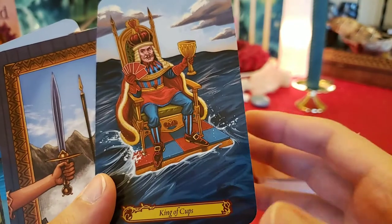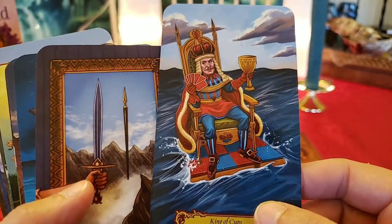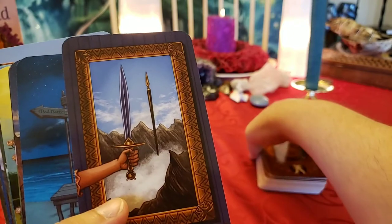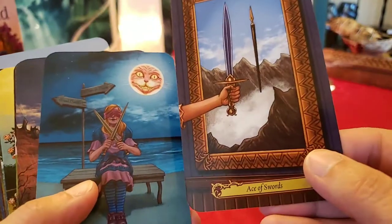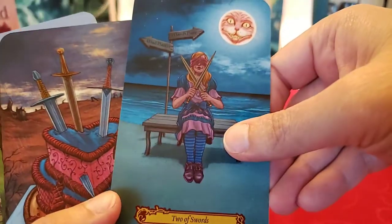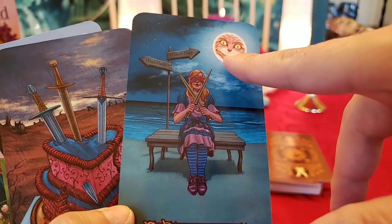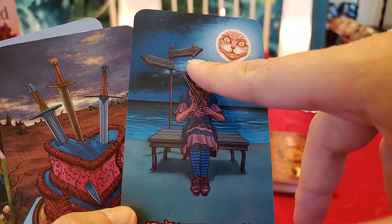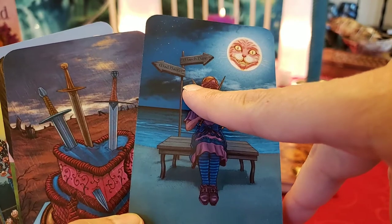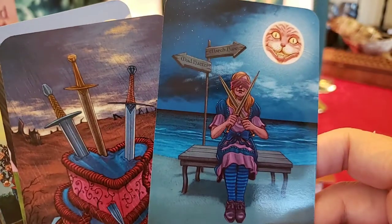King of Cups — he's usually very willing to listen and give advice, but this is Alice in Wonderland; he doesn't look so giving and patient and caring. Ace of Swords. Two of Swords — we've got the typical figure here and we've got the Cheshire Cat's face in the moon. The Mad Hatter — the hat says... I think it says 'hair' — that would make more sense.